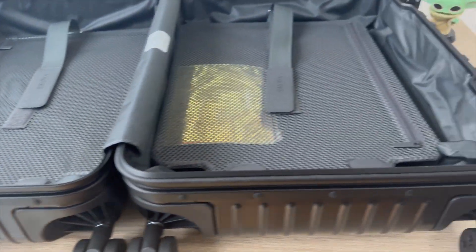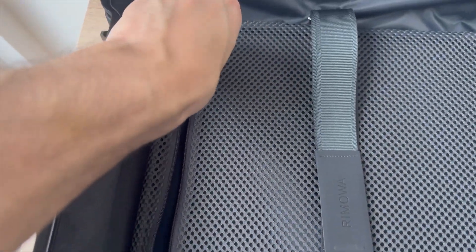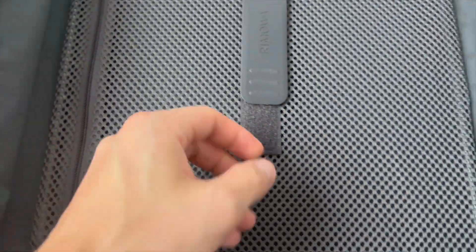The flex divider helps keep your items organized inside the suitcase, and you can adjust it to fit your packing needs.